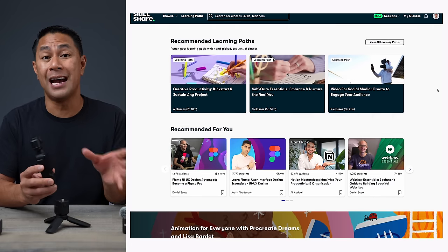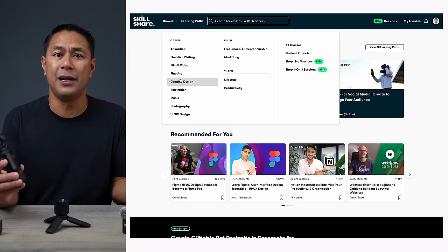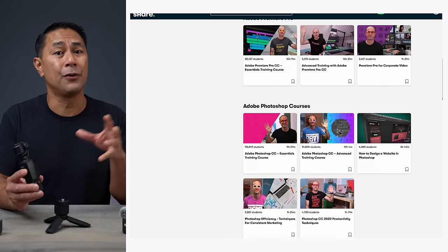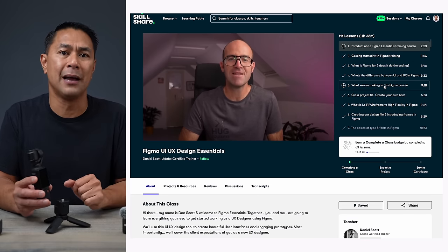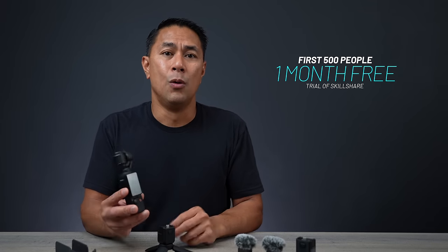Quick word from today's sponsor, Skillshare. Skillshare is an online learning community with thousands of classes and members, and one of the largest communities for online creatives. Content creators and creatives are more in demand now than ever. Whether you're looking to get into social media, marketing, design, videography, or photography, Skillshare has tons of industry professionals to learn from. I'm actually a UI/UX designer by day and I use Figma — I just signed up for Daniel Scott's advanced Figma course to learn new techniques and animation skills. Skillshare is an on-demand platform, so you can take all these courses at your own pace. The first 500 people to use my link in the description will get one month free trial of Skillshare.